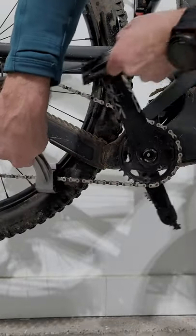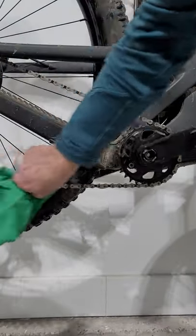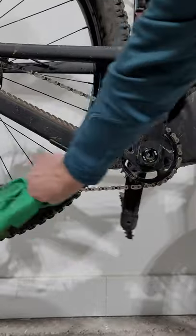Scrub your chain with the chain brush, wipe your chain down, get the excess degreaser off.